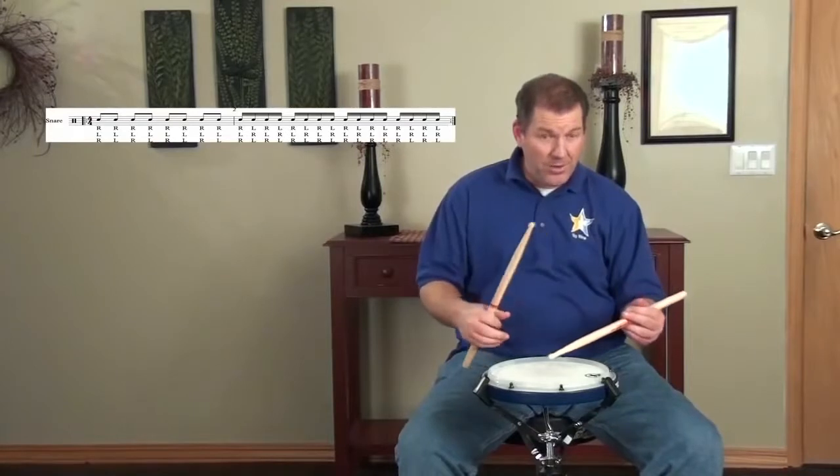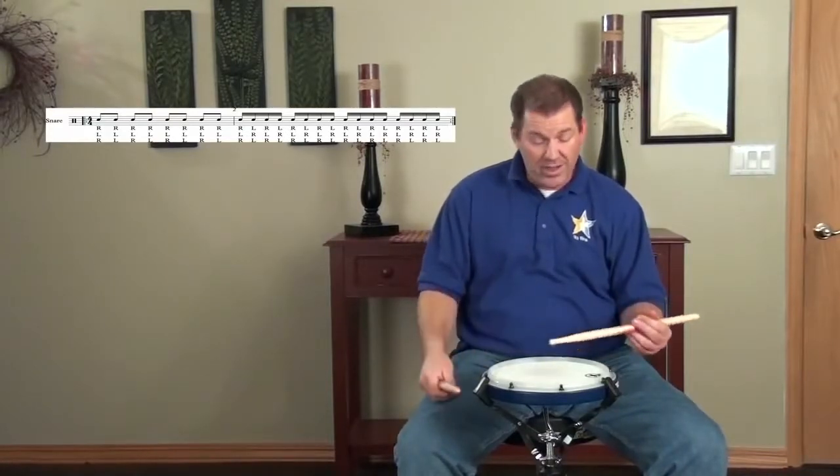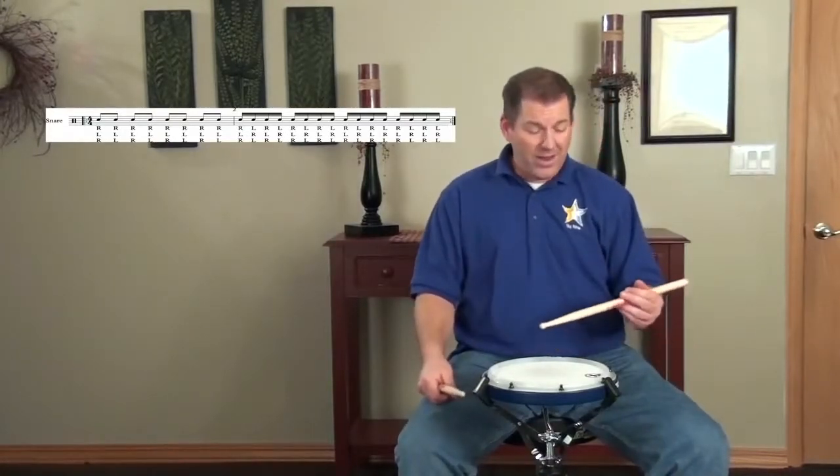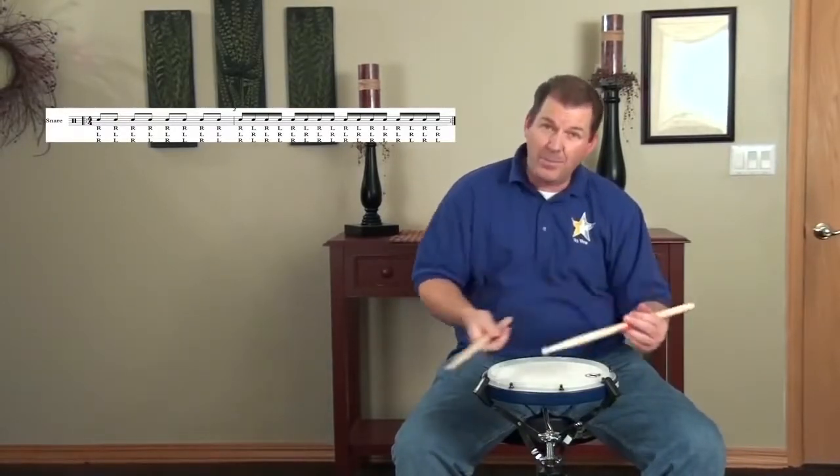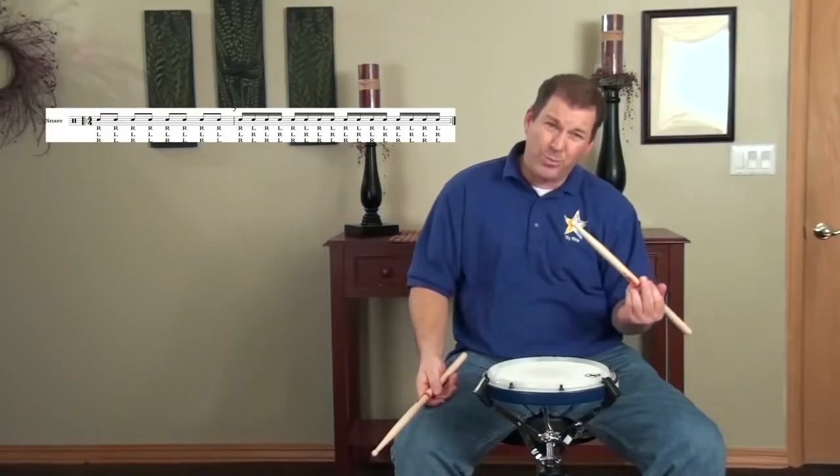Here's another common mistake: when people start playing with both hands, the left hand will start moving down. Remember that idea that things have got to lift upward — you've got to pull this part of your hand up and keep that nice upward motion going on the left hand.